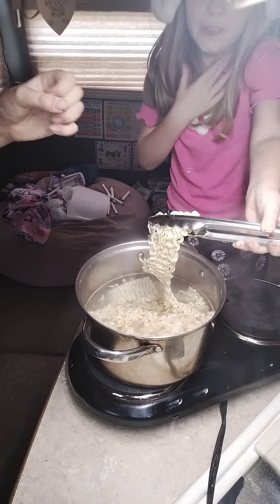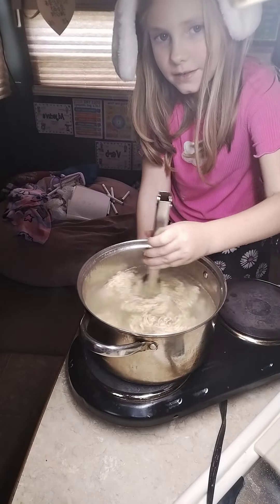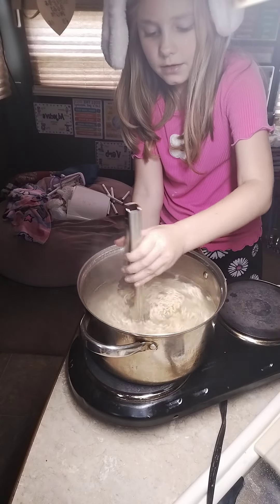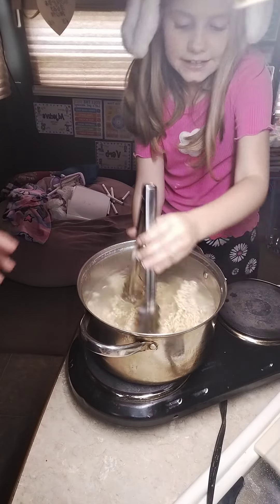Look at that — clink it like yeah, not too fast, not too fast. Perfect, it was perfect. Okay, you think it's done? Hand me a little.